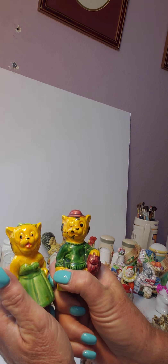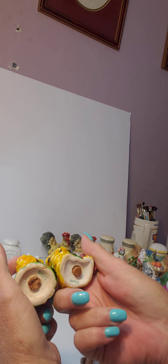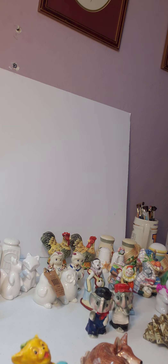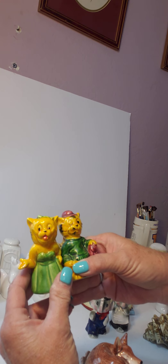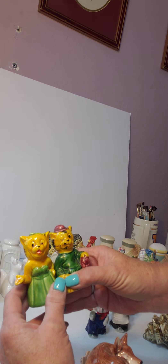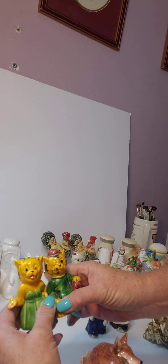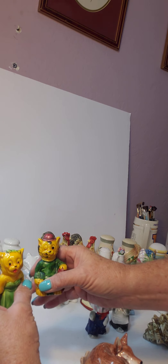These little cats are vintage and they were made in Japan — you can see it right there, marked Japan. These, along with some of the other vintage pieces I'm going to show you, would be really cute in a shadow box, so you could put these in a shadow box and make a picture for your kitchen. They'd also look great in a baby's room, or you could also use them as salt and pepper shakers.